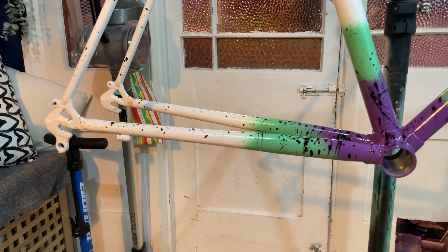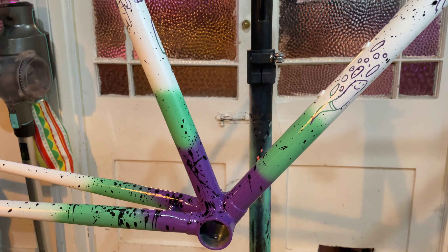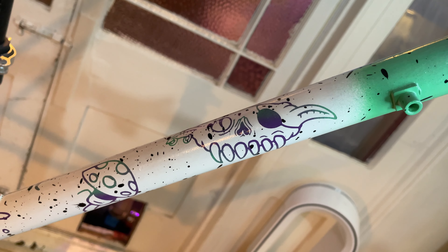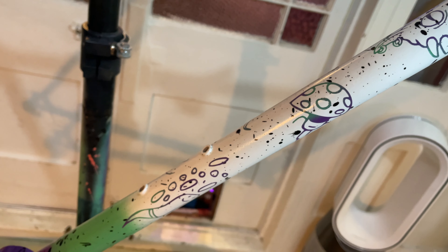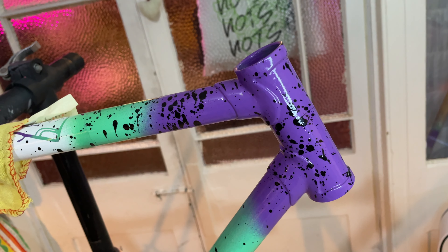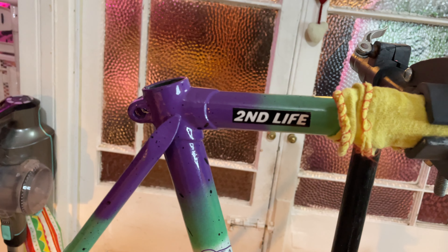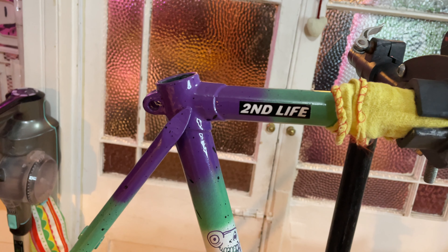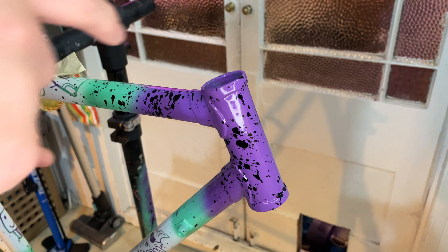Welcome to part 2 of my Barn Find Resto Fixie Single Speed Painted Rattle Can bike — not what it's called, but the words are right. If you haven't seen part 1, I'd definitely go and watch that first. You can see where this bike came from and how it got to this stage. In my opinion, a very cool paint job — I can show you how I did it. It'll be in the link below or on my channel. If you go in there, you might as well subscribe. But that's enough of that nonsense, let's get on with this build.